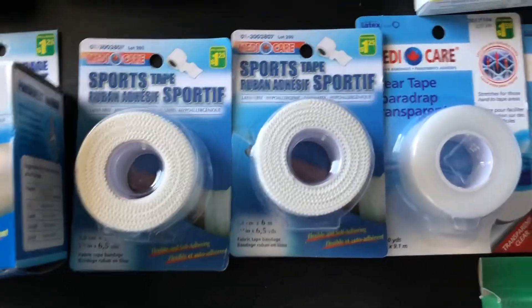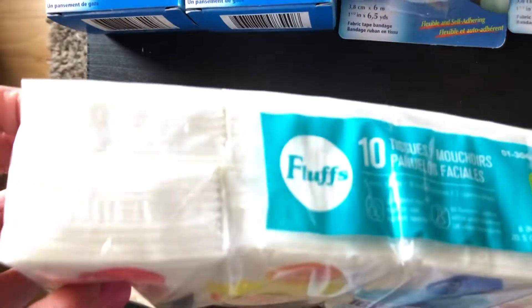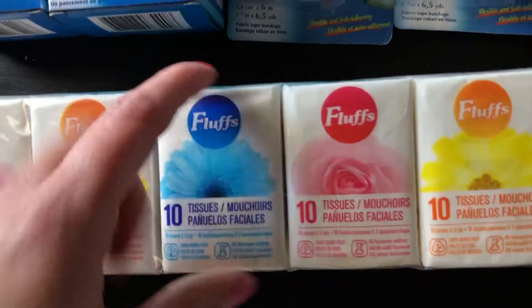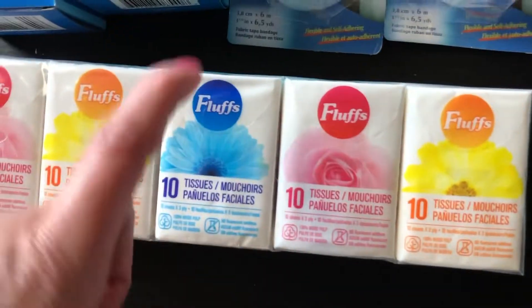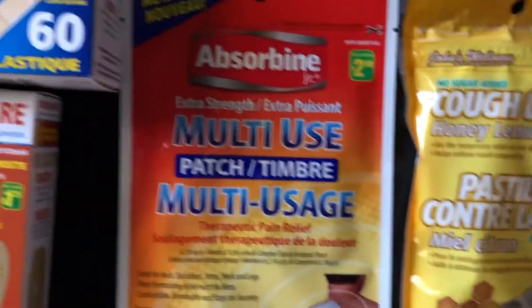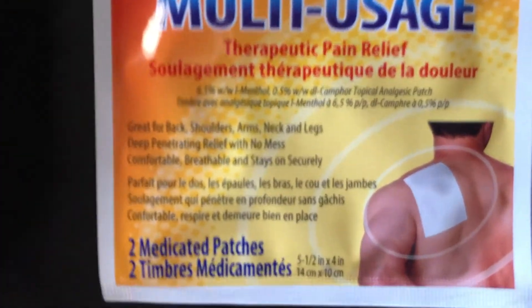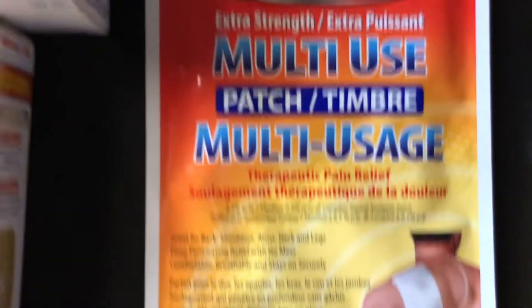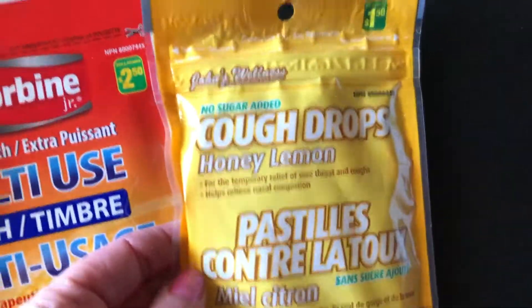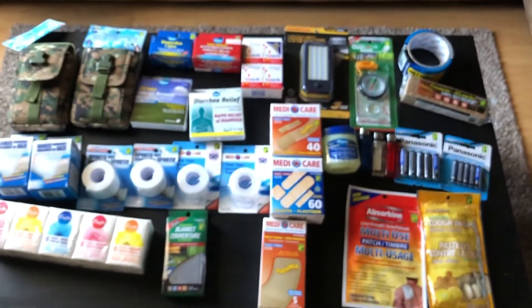And then a package of tissues — looks like there's 10 in each little package — a nice smaller compact size to fit in the kit. And then of course an emergency blanket for $1.25. There's also this extra strength multi-use patch, which is like a heating pad in case you have any pains or sprains. And just some honey-flavored cough drops to throw in there as well. So those are all the items from Dollarama.